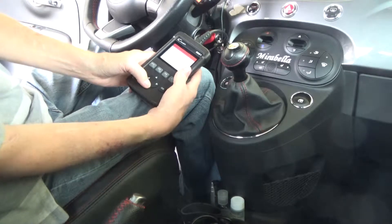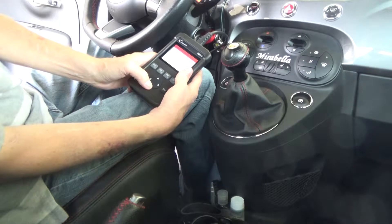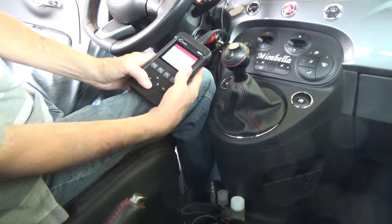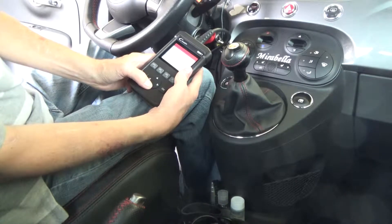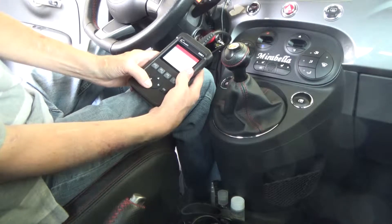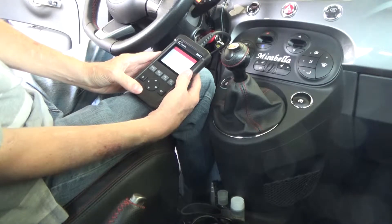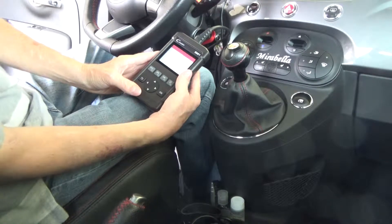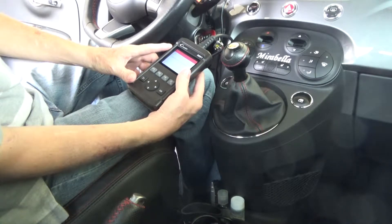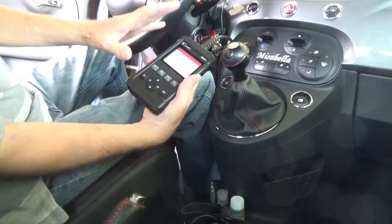It says this vehicle's code is defined by the manufacturer — please select the manufacturer. This car is a Fiat and it's modified, so it can be problematic for some readers. I need to find Fiat in the menu. It's got Opel, Citroën, Daewoo, and other options. There's Fiat — let's select that. It says the fault code is not found in the database, but it does give me the error code.